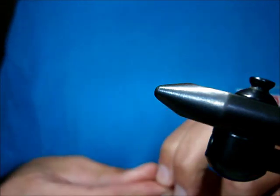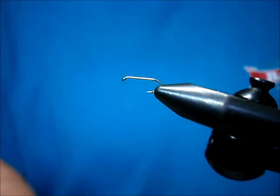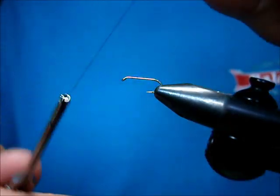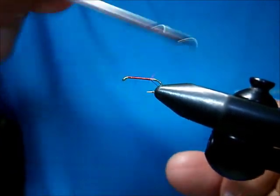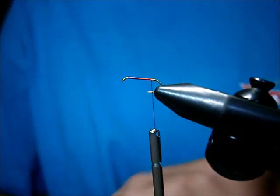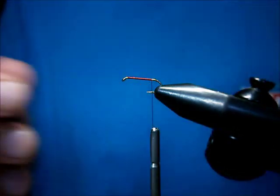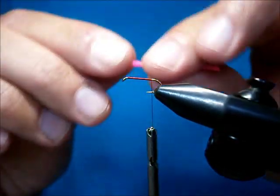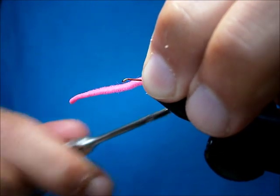The hook I like to use is 1x long. I'm tying these just for regular old trout, but you can tie these on heavy wire hooks — they work great on steelhead and salmon. The thread I use is red; I'm using a Danville 70 denier Flymaster. I'm going to start my thread and bring it back to almost the barb. Then what you need is a fluorescent pink Vernille or ultra chenille. I cut it into length already and burnt the ends — it saves you a little bit of time when you pre-cut them.